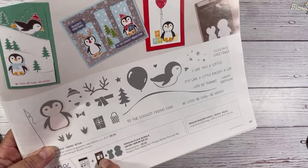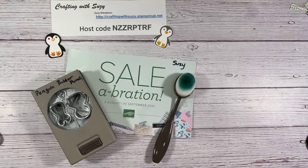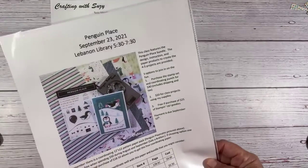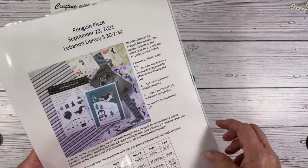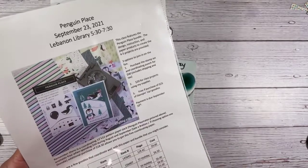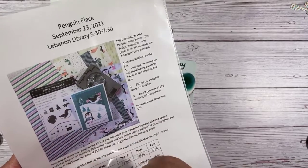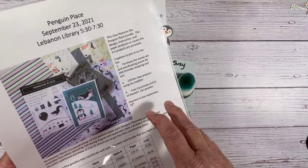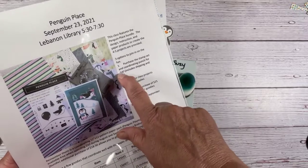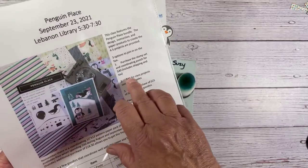That bundle is in our new holiday catalog on page 33, and we're going to play with both the stamp set and the punch. Along with that, I've got a class coming up — September 23rd, here at the Lebanon Library from 5:30 to 7:30. There are three different options: you can purchase the goodies such as the bundle and I will provide everything to make four to five projects — that's $40.